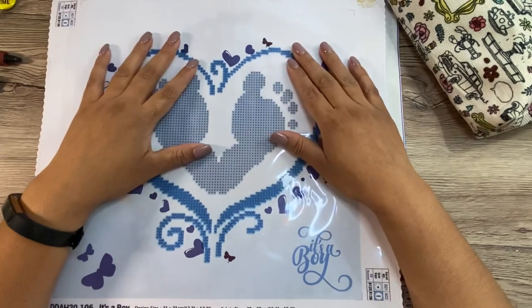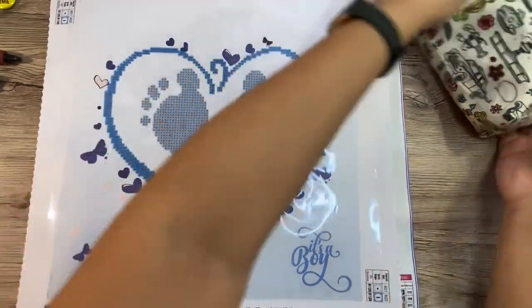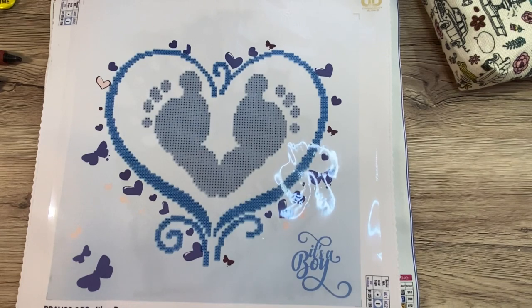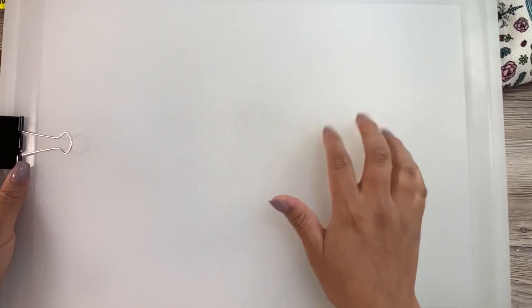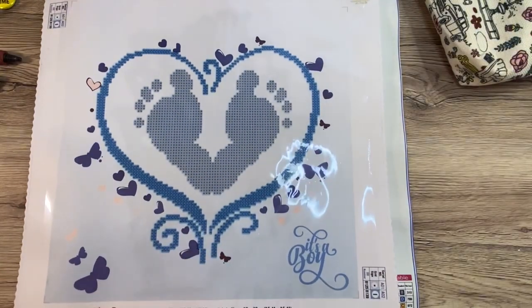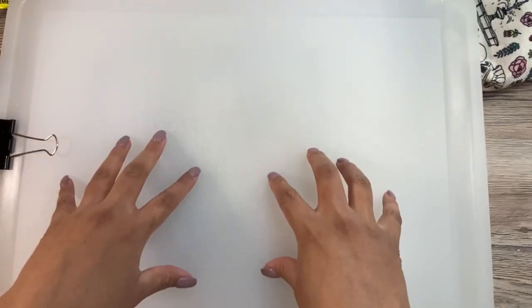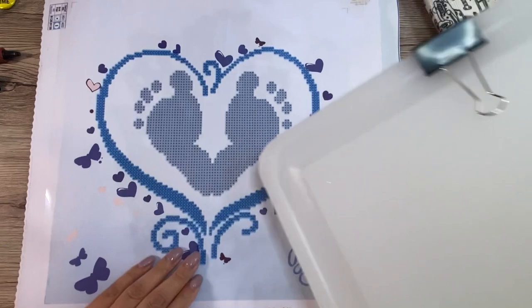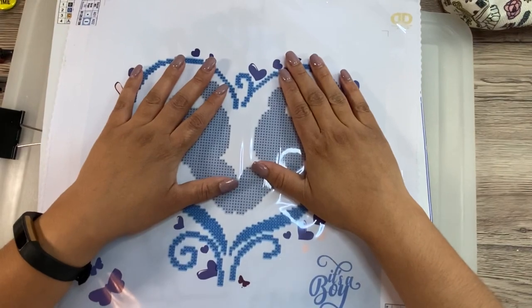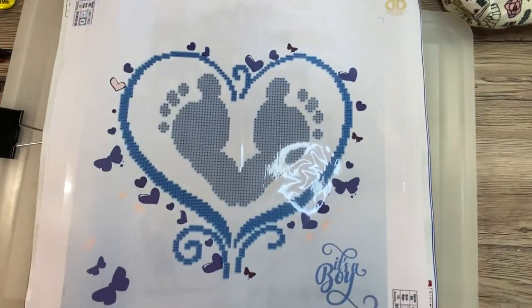I'm also going to be taking the crocheted blanket that I'm working on for my baby. I wanted to show you guys what I'm taking in my diamond painting travel bag. First, I'm going to show you I'm taking this huge cutting board. I don't use this in the kitchen — I use it on my table where I do my nails so I don't ruin the table. I'm going to take this so that I have a hard, flat surface to do my diamond paintings on in the car. Hopefully that'll work because that's all I have.